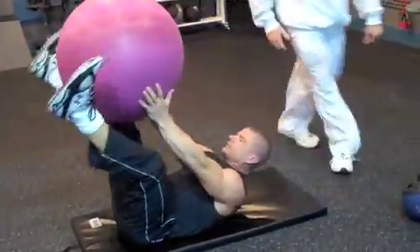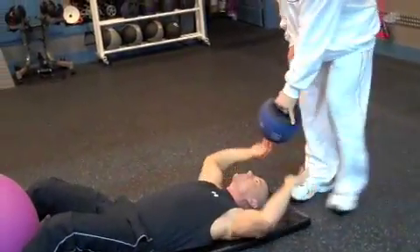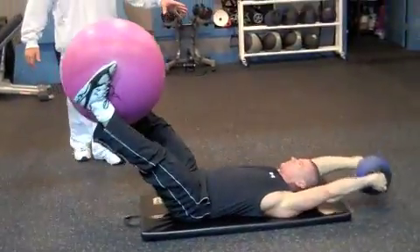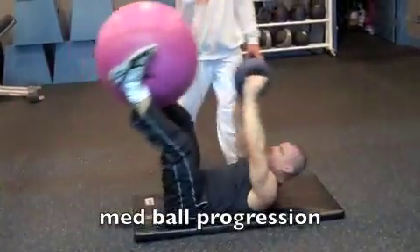Now we're going to progress that. I'm going to hand Kevin a core ball — you can use a medicine ball, obviously — and he's just going to come straight up. We're just adding weight, meeting in the middle.